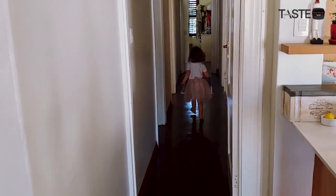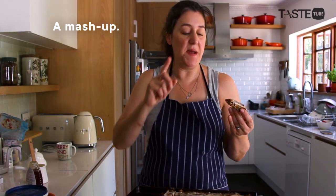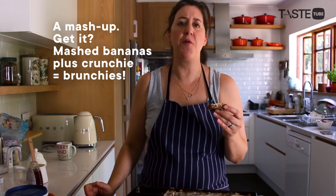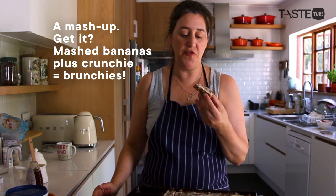Come on, daddy! I would say it's a mash-up between a crunchy bar and banana bread. What's not to like?